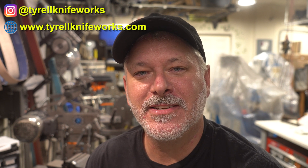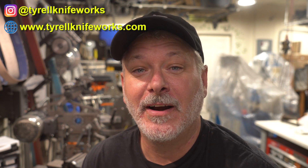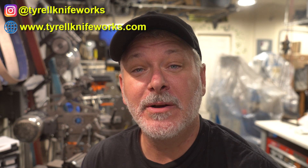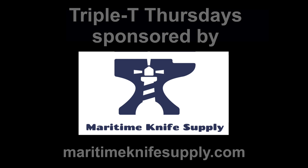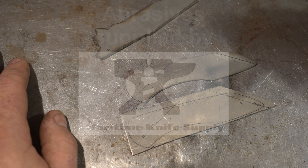Welcome to Triple T Thursday — tools, tips, and talk for the knife maker. In today's episode, we're going to continue our folder series. We're going to get the mechanism working so it flips open and flips closed. Let's get to it.